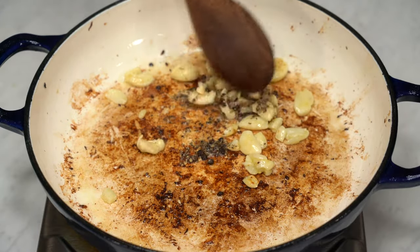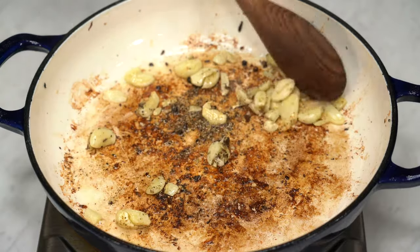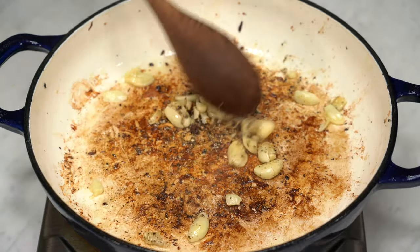Then throw in your crushed or whole peppercorns. Let them bloom to release their aromatic oils. Do this for about a minute or until you start to smell the peppery aroma.